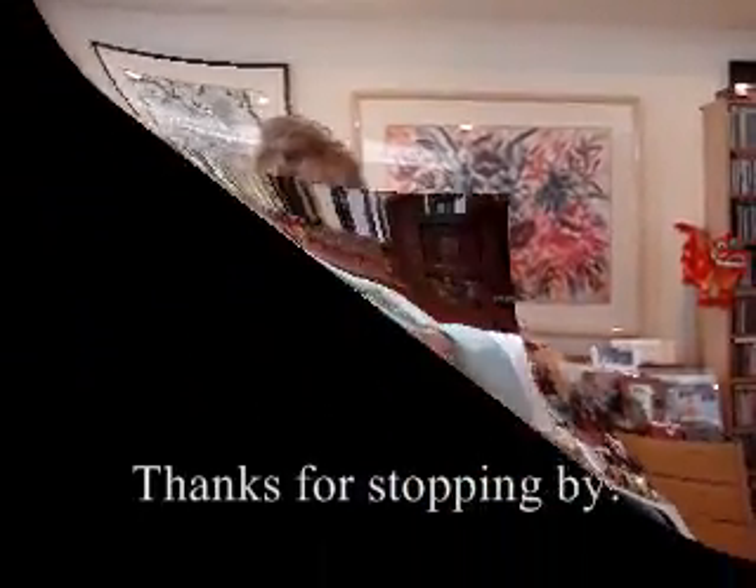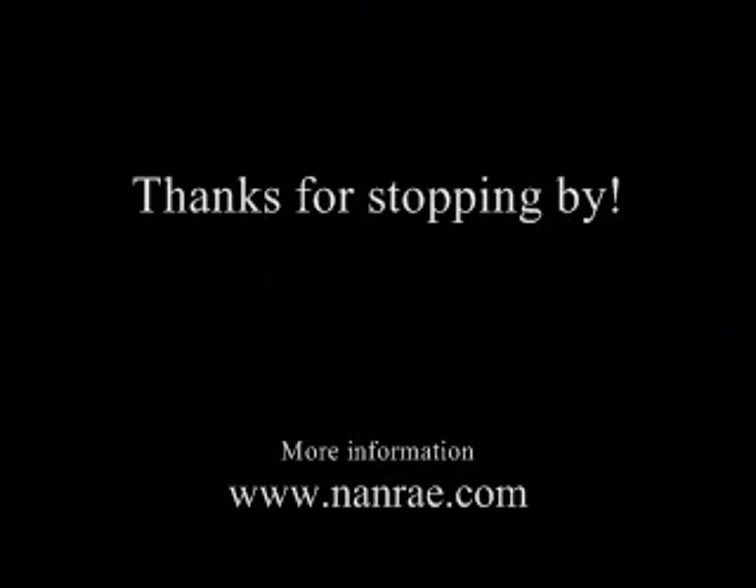I hope you'll come by another time and see a class in action. God bless you. Pleasure.